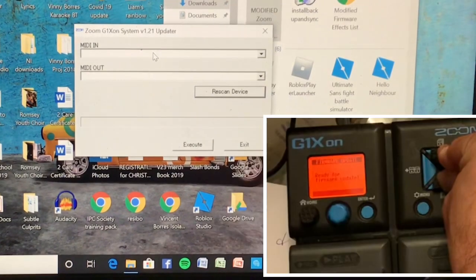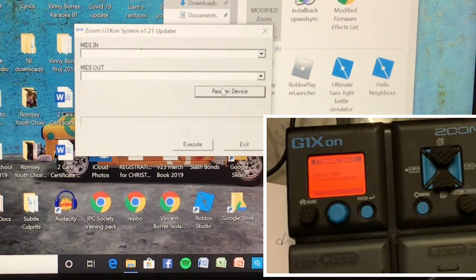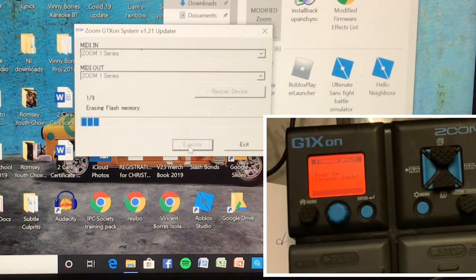Connect via USB, and then we need to press this button simultaneously while plugging it in. Ready for firmware update. The next thing we need to do is rescan the device — and there it is: Zoom One Series, set up, ready for update. After clicking that, it will show in there.